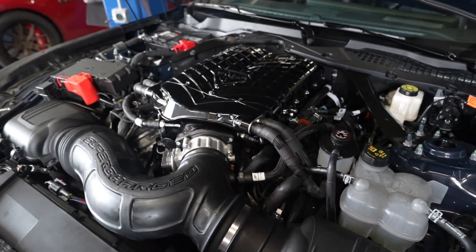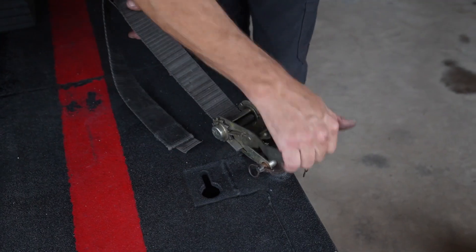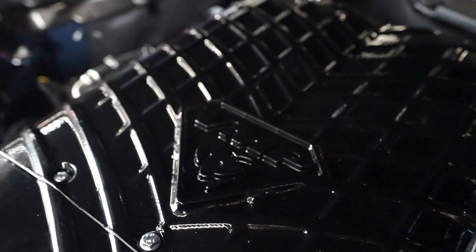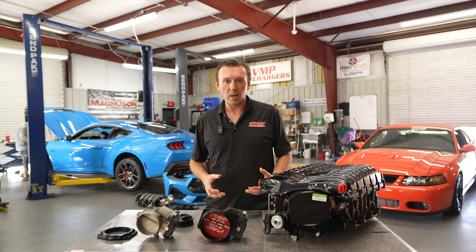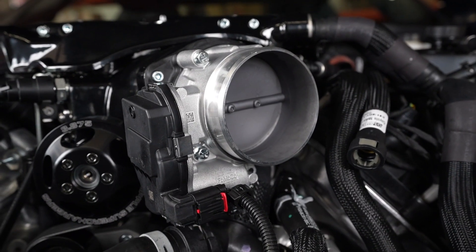The first kit we're going to be working with is the Stage 1 version. We're going to throw the car in the dyno, get a baseline, and then show you the after result from the supercharger. The Stage 1 kit includes this big honking supercharger, all the associated items to install it on the vehicle, this 92 millimeter round throttle body, a 3.875 inch pulley, and a cowl that is unique to Stage 1.